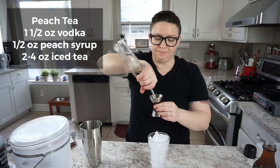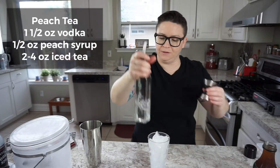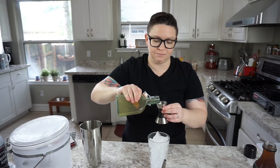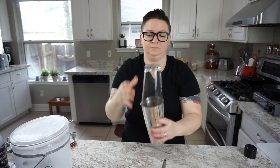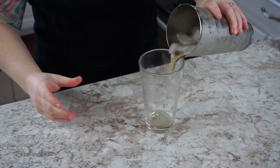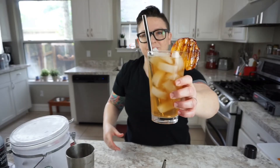Ounce and a half of your favorite vodka — some more if you're feeling fruity. And then a half ounce of our peach syrup. Fill the rest of the way with your favorite iced tea, and then we're gonna shake it up. And that's our peach iced tea.